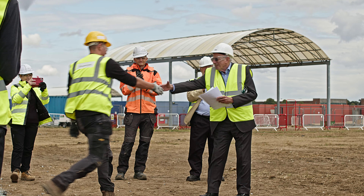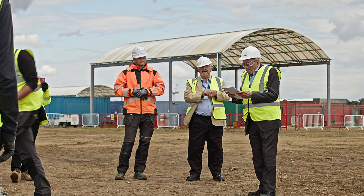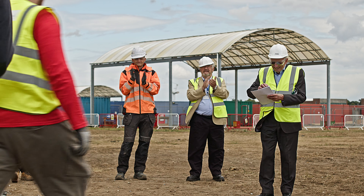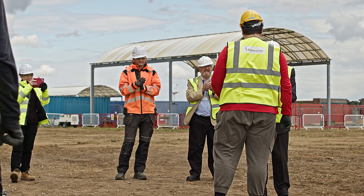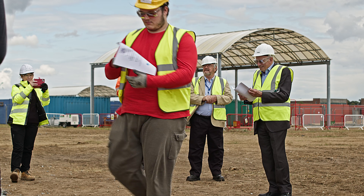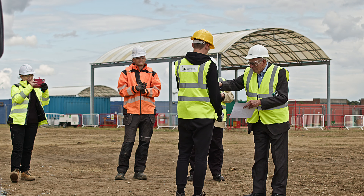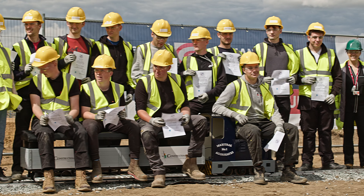Here we can see the awarding of certificates to the students. A group of VIPs attended, and it has to be said they took this seriously. The students were genuinely proud to have been involved, with the gang finally posing together.